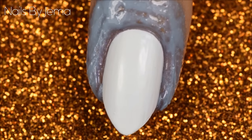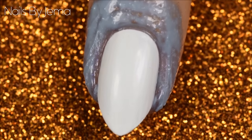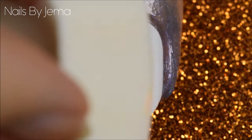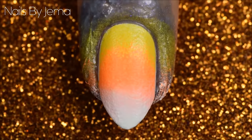Off camera I applied a peel off latex barrier to help with clean up after sponging, but this is totally up to you to do. However, if you don't use one, clean up after sponging can be really messy and very time consuming. Sponge the polish onto the nail by dabbing it across the nail lightly. The trick to gradients is to apply a lot of thinner coats instead of thick coats and let each coat dry in between before you add the next one.